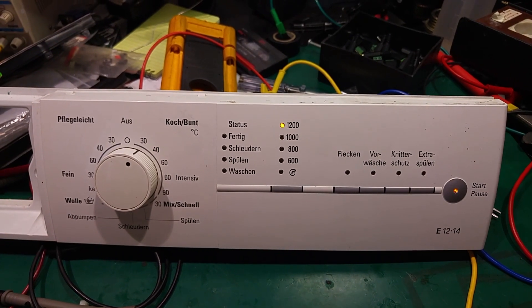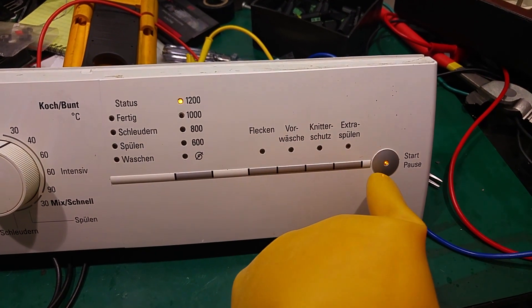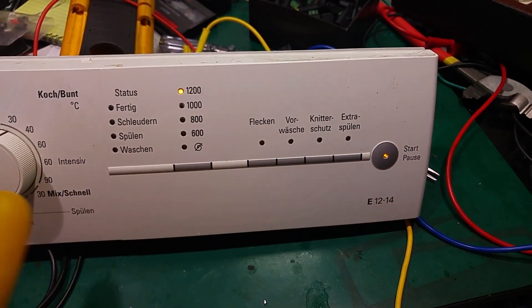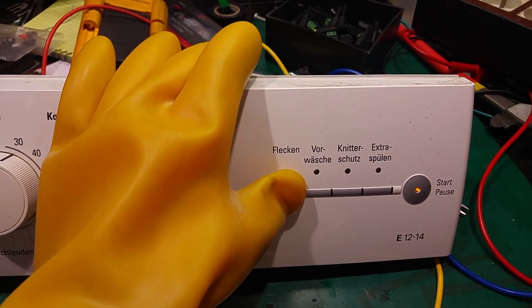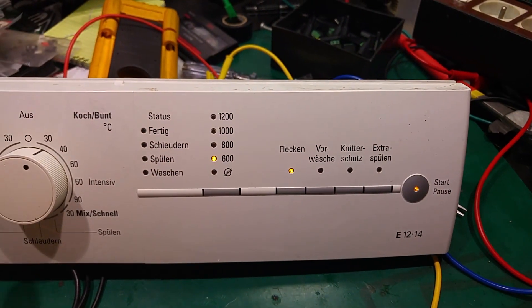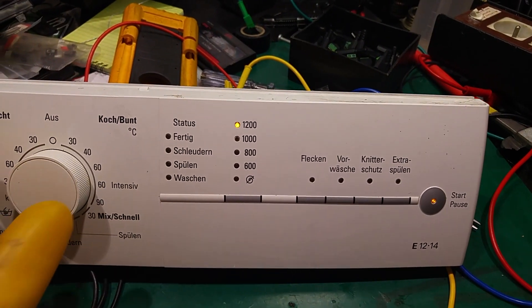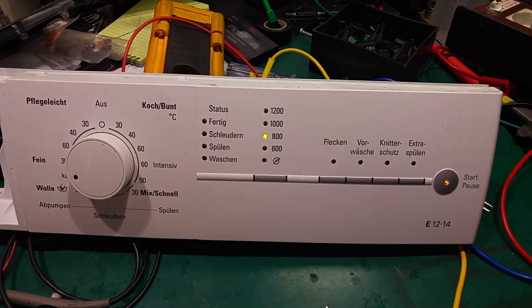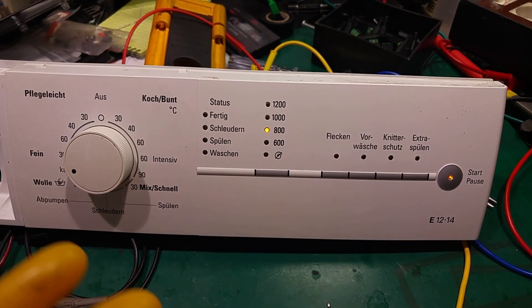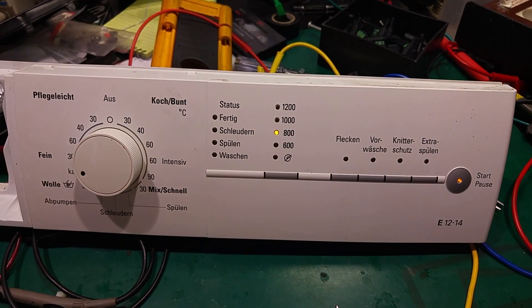It looks like it's working! The CPU must be working because the LED is blinking. Let's take a look — we can change the settings, so yes, this looks working. Of course, before posting this video I'm going to put this inside the washing machine and check if we have a good wash.